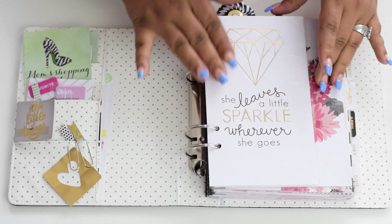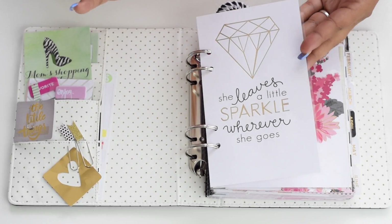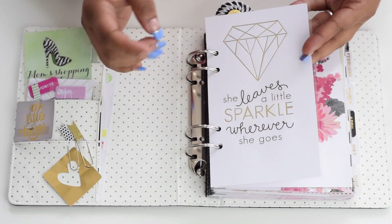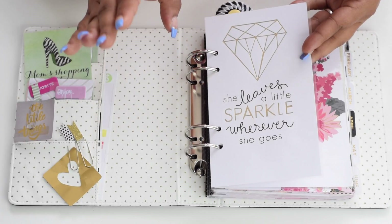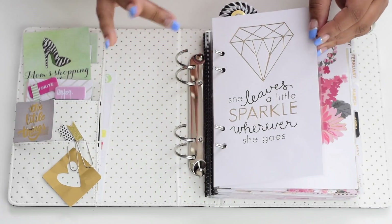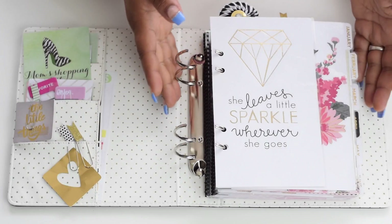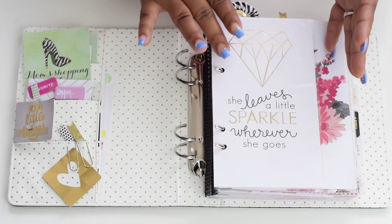Basically what I've done so far is I've been going crazy with my laminator ever since I got it back at Christmas, wondering why I never had one in my life up until now. I've just been laminating everything, but it does serve a purpose.